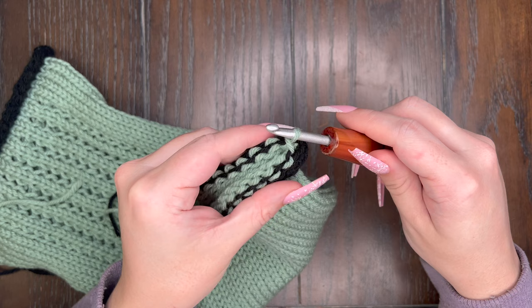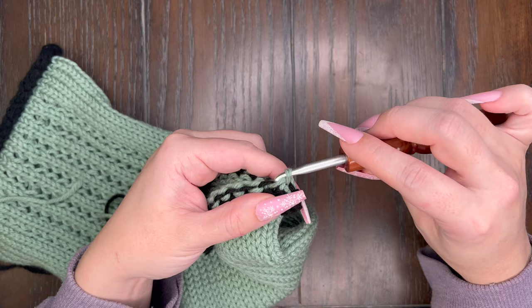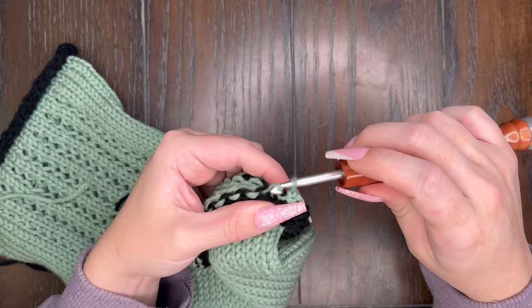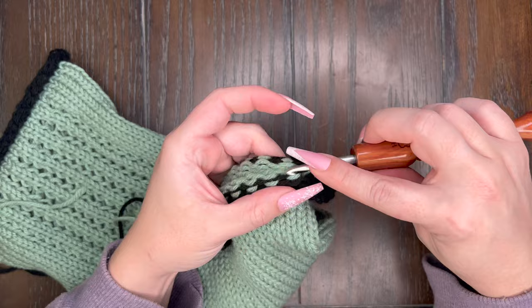Now we are going to continue doing the same thing — going to the front and slip stitching, and going to the back and slip stitching, all the way down the ear warmer just like we did on the other side. I'm going to speed this next part up because we already know what to do and I will meet you again at the end of the ear warmer to show you these tricky hiding stitches again.